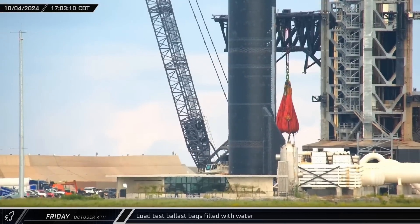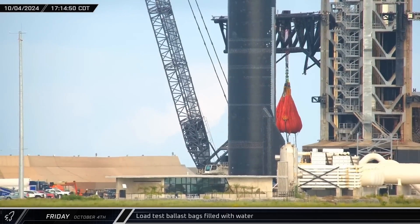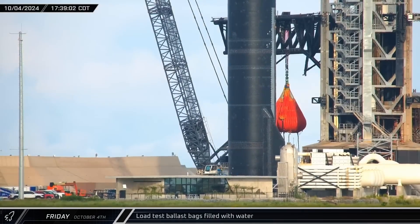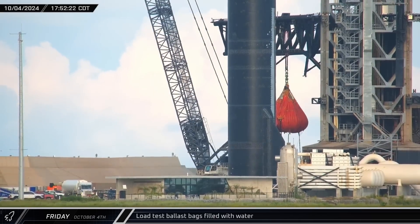Later, at Orbital Pad A, crews began putting water into the ballast bags. The seven bags had a combined capacity of 600 tons, but we can't know for sure if they were completely filled. Still, as the water was added and the weight on the arms grew, we could see significant movement as the arms flexed and shifted from the load.